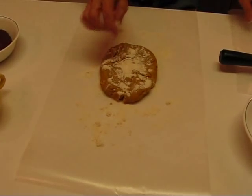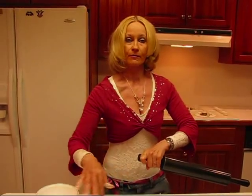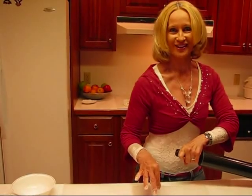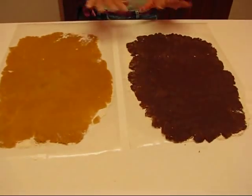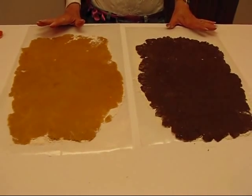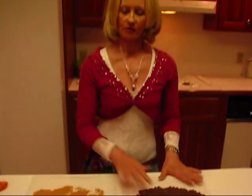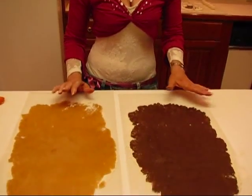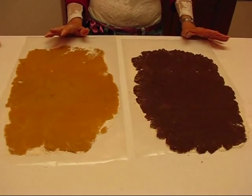Over here I have another piece of wax paper and I'll repeat the process with the chocolate. When you get these two pieces of dough rolled out until they're about the same shape and size, you're ready to move on to the next step. These are not done perfectly — they don't have sharp edges — but we'll be trimming that off, so don't worry about that.